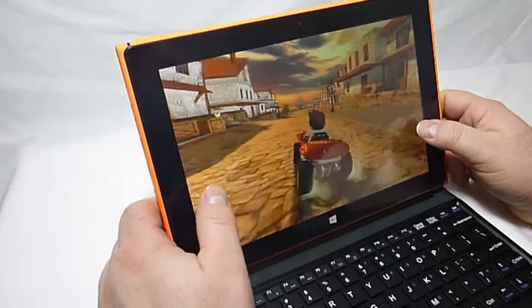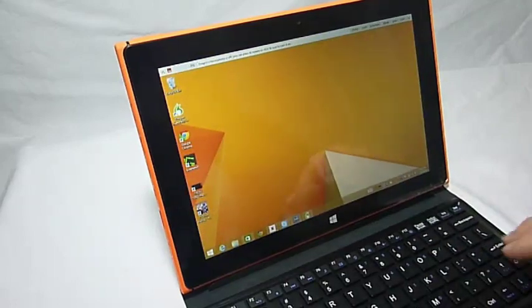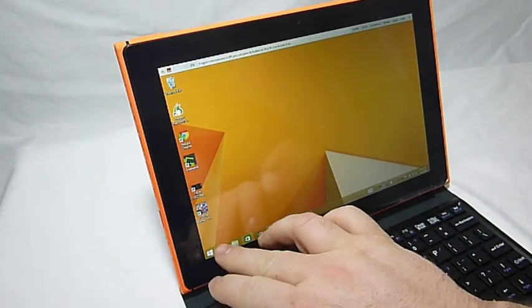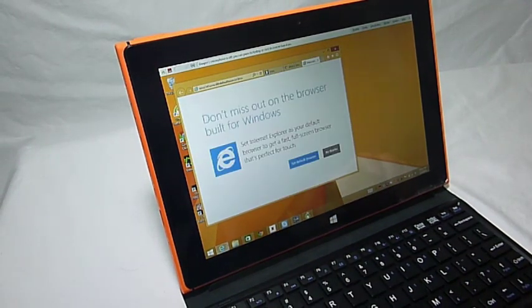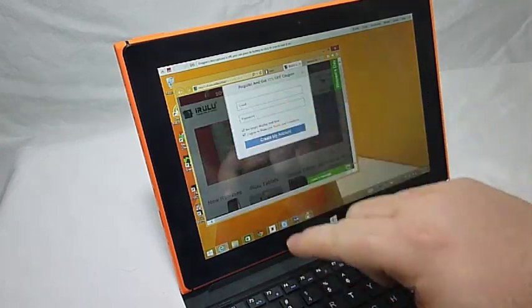This is the game — there we go, first place. Just going to open up Internet Explorer here. There you go, browser's working, different tabs.